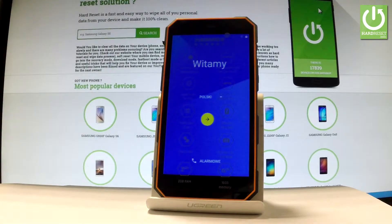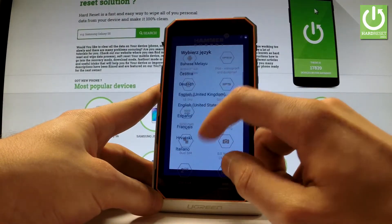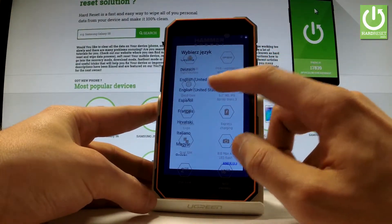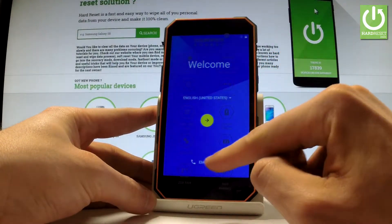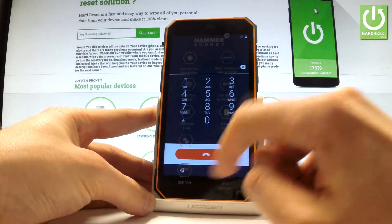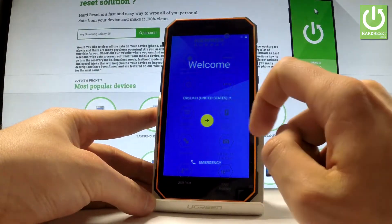Here I have Hammer Energy and let me show you how to go through the initializing setup process on the following phone — simply how to activate your device. At the very beginning, let's start from the welcome panel. Here you have a full list of available languages that you can use on this device, so in my case let me choose English from United States. You can also choose emergency to make emergency calls if you need; if not, let's use the yellow arrow to go next.